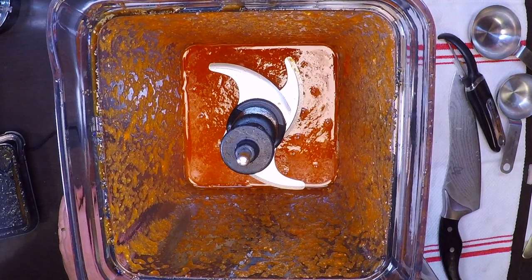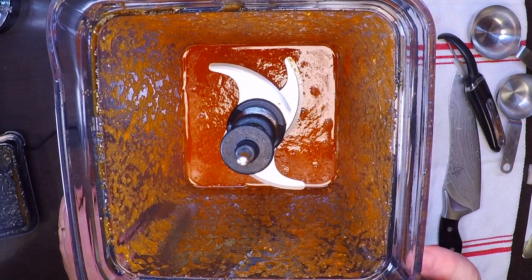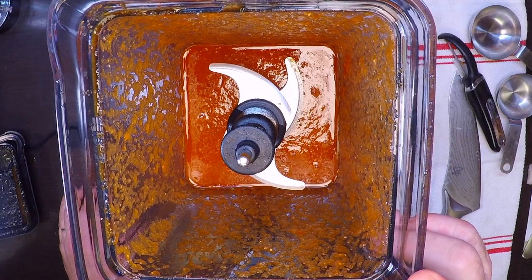It's got some nice heat to it, but I'm gonna be using some pretty fatty cuts of meat, so it's definitely not gonna be hot. But it will have a little bit of bite, which I love.